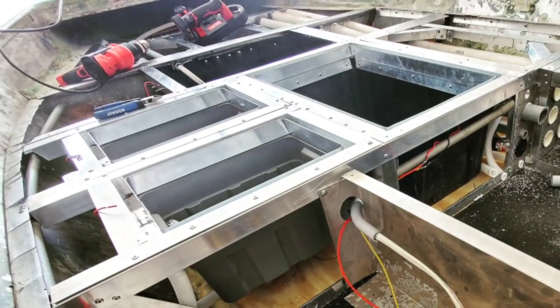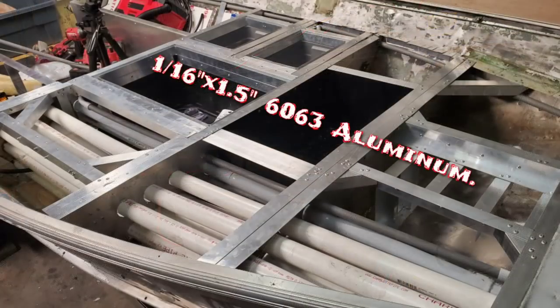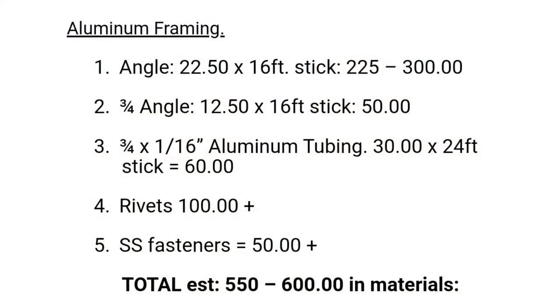The first step is framing out the boat, and for framing I'm only using aluminum — 1/16-inch thin by 1.5-inch angle as the main basis, plus 3/4-inch angle and 3/4-inch tubing, all the same thickness. For those who need the millimeter measurement, that's 0.067. I also spend quite a bit on fasteners — close to 1,000 rivets, so anywhere from $50 to $100 just in rivets, plus stainless steel fasteners for the transom and other areas.